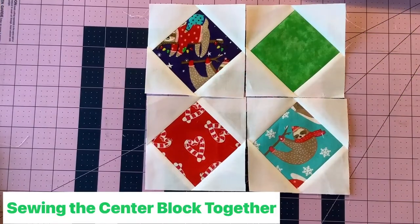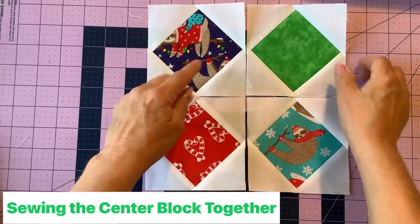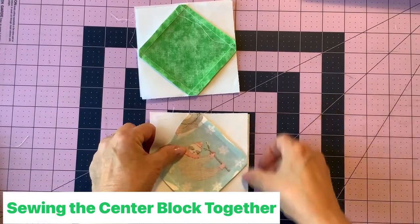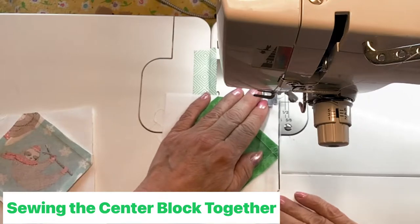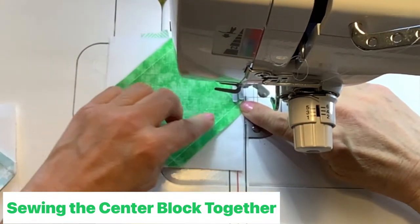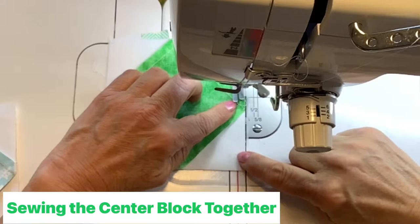There are our four diamond units — we're ready to sew them into a complete block. I've arranged my four diamonds: sloth fabric up top, green there, red sloth tails down here, and turquoise sloth here. Sew it together like a four-patch by rows — right sides together with a quarter-inch seam. I'm using diagonal seam tape to line up my quarter-inch seam. As I approach the diamond corner, I check that I don't cut the point off — take a couple of stitches to the outside if needed, then veer back to the regular quarter-inch seam.